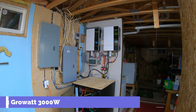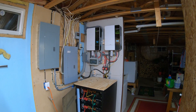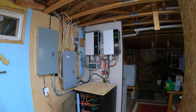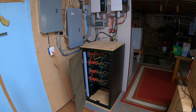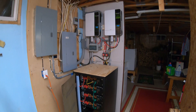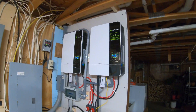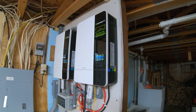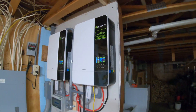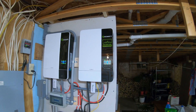I wanted to make a quick video for those DIYers out there thinking of installing a solar system and putting in a Growatt. I have the EG4 LifePower4 batteries — I'll go into more detail on those. These are the Growatt SPF 3000 LVM ES inverters; they're 48-volt systems operating on 120 to 240 volts, which is nice.